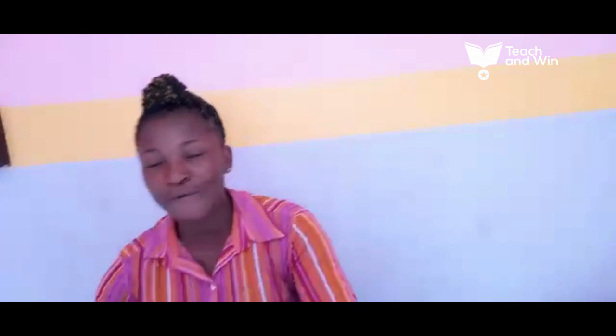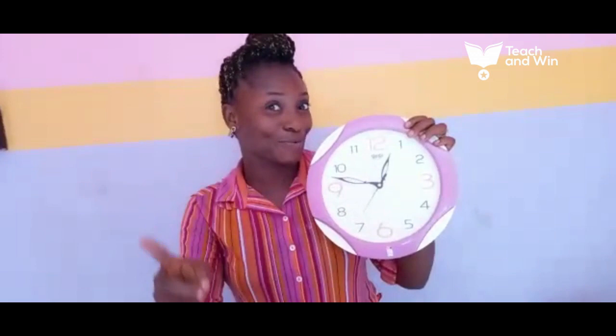So, let's go back to our view. It's a good clock. Here you can see the minutes, the hour, and the second hand. So, a clock is an instrument we use in telling the time.